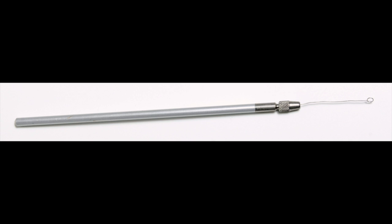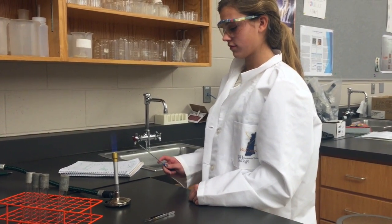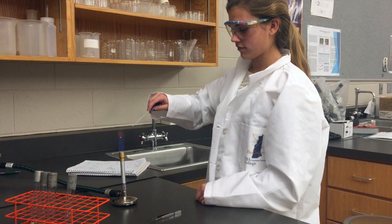In addition to forceps, you will also be working with a piece of equipment called an inoculating loop. This loop can be used to transfer bacterial colonies from agar plates to another media source. When flaming the inoculating loop, hold the wire part of the loop into the flame until it gets red hot.